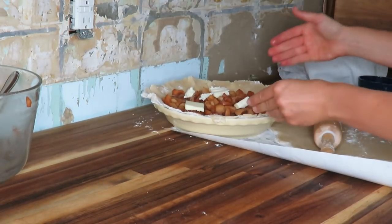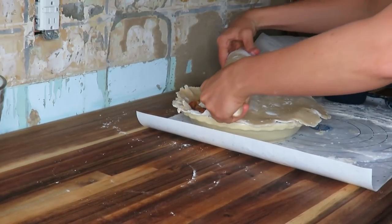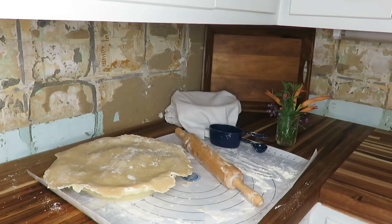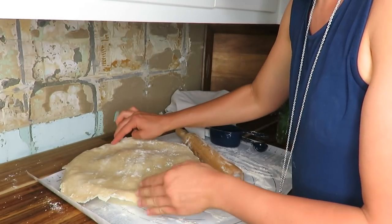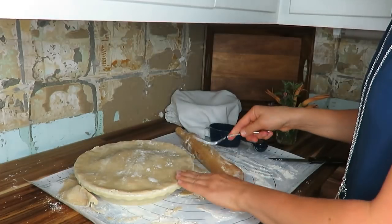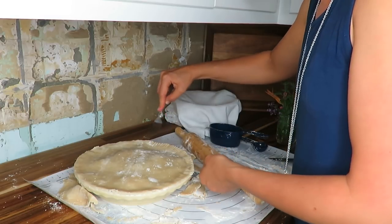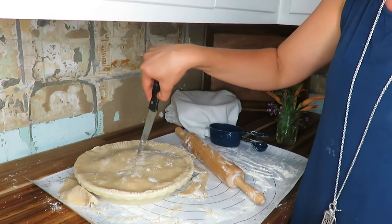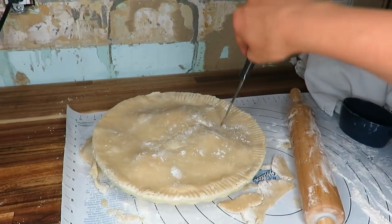Time to put the top crust on. I put water and misted it around the edges so that they stick together, but you do want to press them down. Then take a sharp knife and go around the edge. Make your design — I'm just going to use the fork design, that's the simplest one. You can do a fluted edge or truly whatever you want. Then I'm going to cut some air holes, and I always make a little leaf-like design.